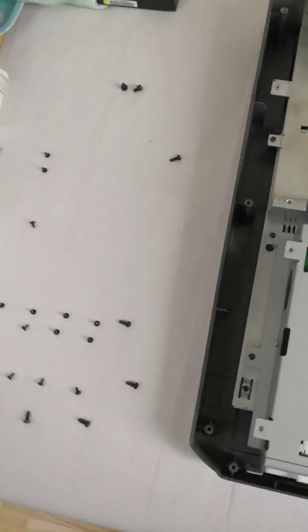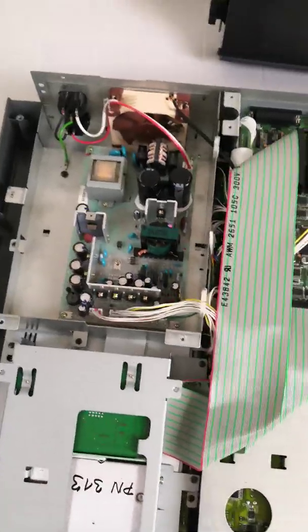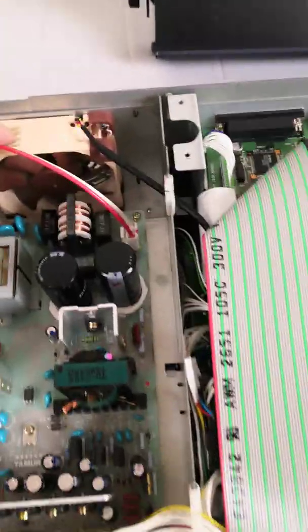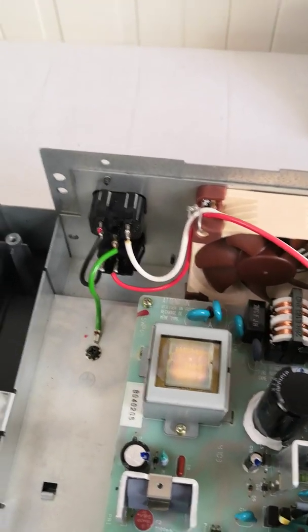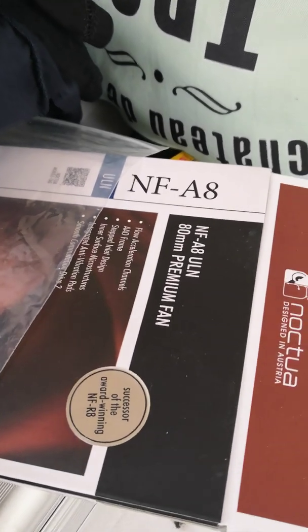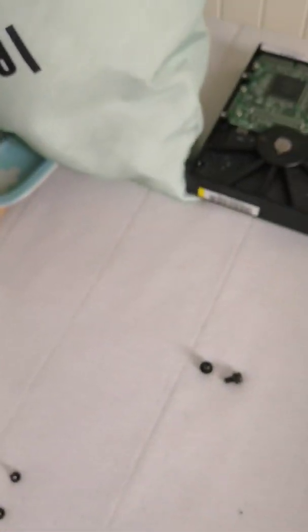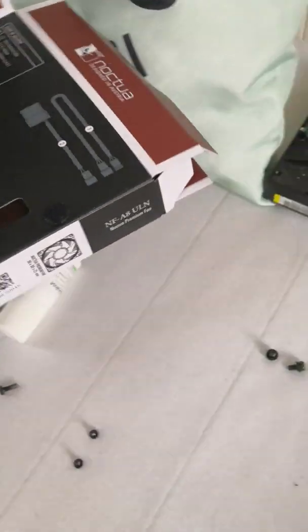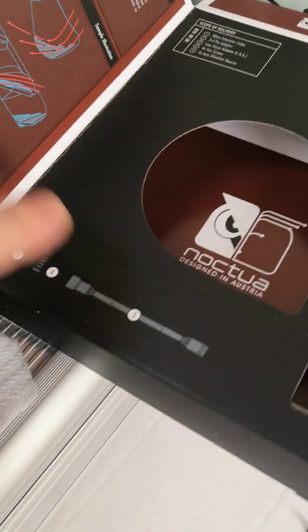On this one I changed three things. I removed the original ventilator and put in a Noctua NFA8 — the latest version. I used the ultra low noise adapter, which reduces the speed. I think it's this one here, and it reduces the speed to 1100 revs per minute.